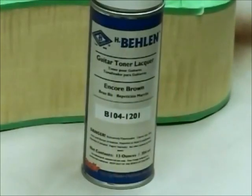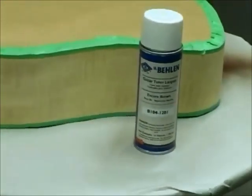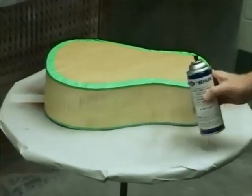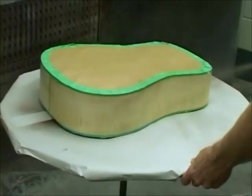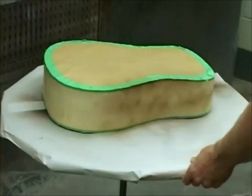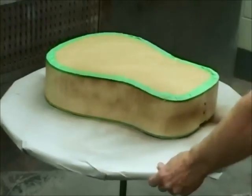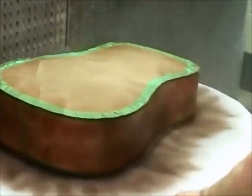The goal is to make the sides dark brown. Notice that the unmasked soundboard is face down while spraying color on the sides. We'll use an Encore Brown guitar toner aerosol to apply the color. Guitar toner aerosols contain instrument lacquer that has a dye added to apply color. Add the toner slowly until the desired depth of color is achieved — it's always easier to add color than to take it away. Allow the toner to dry for one half hour.